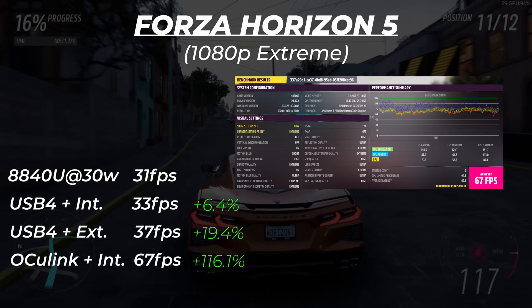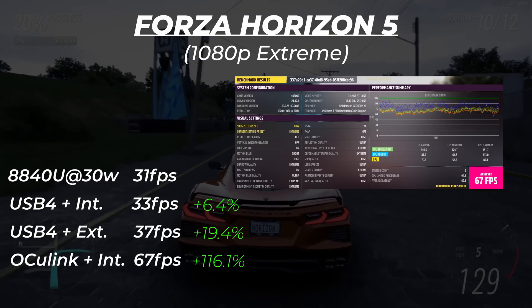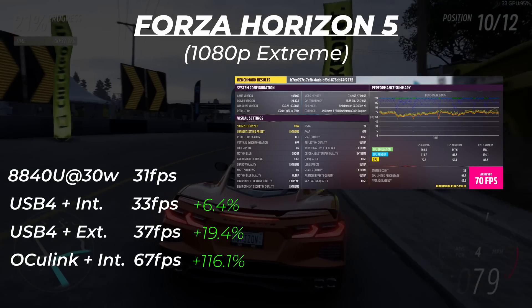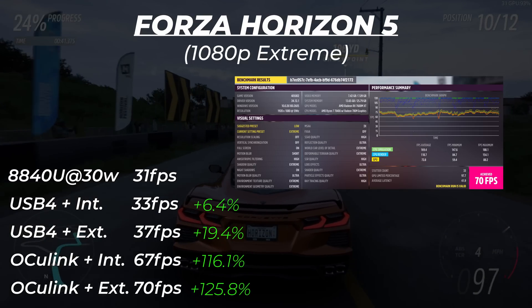The difference between internal and external display output is notable — when outputting to the internal display there's two-way traffic, which causes a bit more of a drop. With OcuLink, we got a huge boost: 67fps on the internal display. Given the much larger bandwidth, there wasn't a whole lot of difference between playing on the handheld's own screen versus the external screen.